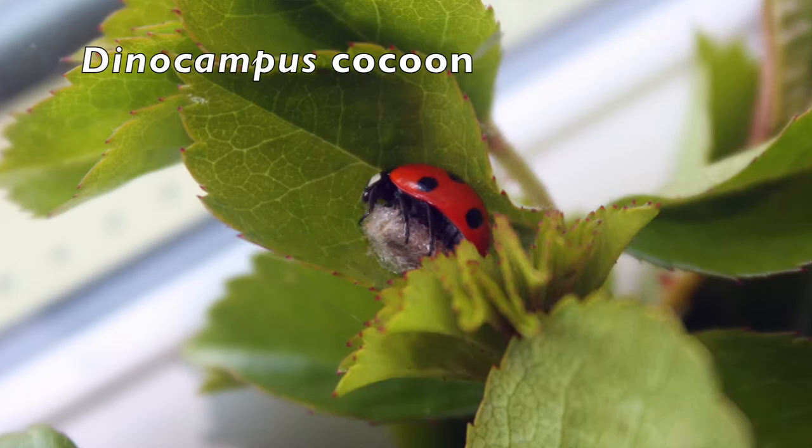The wasp will then turn from a grub into an adult wasp before chewing its way out of the cocoon and flying off to find a new ladybird.